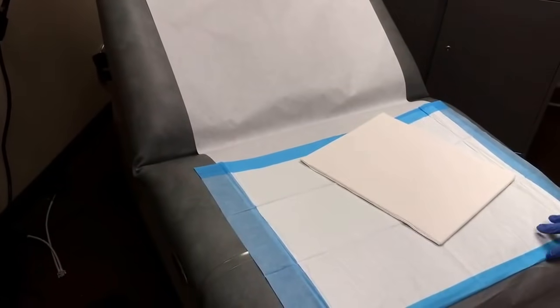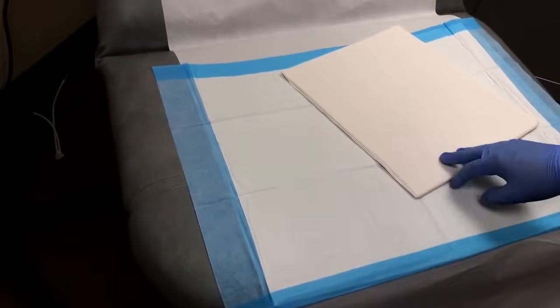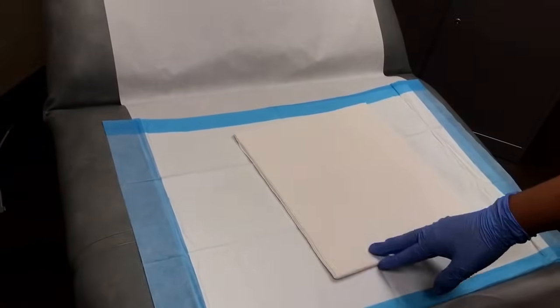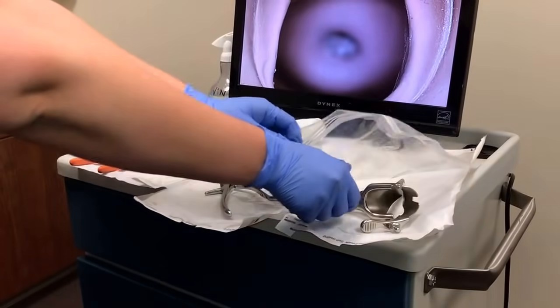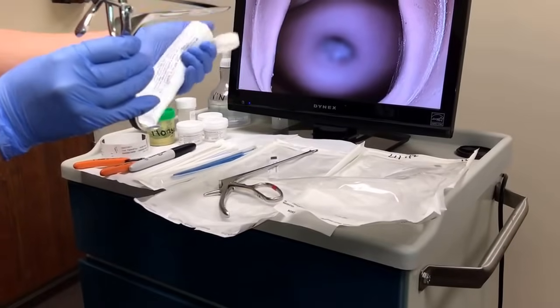Prior to the patient coming into the room, you want to make sure that you have a chux pad on the bed and also have the drape. First, the medical assistant will grab the metal speculum for the provider and add a drop of lubricant.